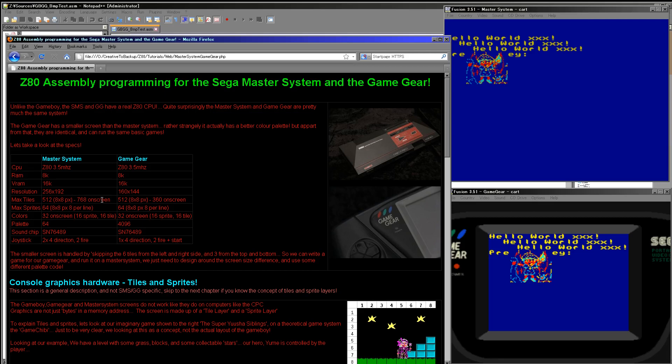The next important thing to understand about the Game Gear, the Master System, and the Game Boy is they work in tiles and sprites. There are basically two layers: the first is a tile array which fills the screen, and on top of that is a sprite layer. The tile array is made up of up to 512 different tiles. The problem on the Master System is there are 768 tile positions for one screen, so there has to be some duplication. The Game Gear has the same tile capability but because the screen is smaller we can have one different tile for every space on screen.